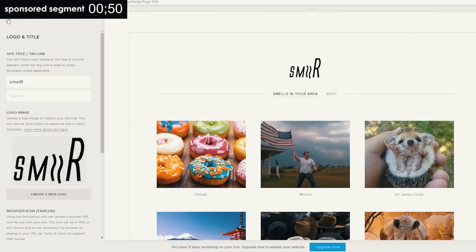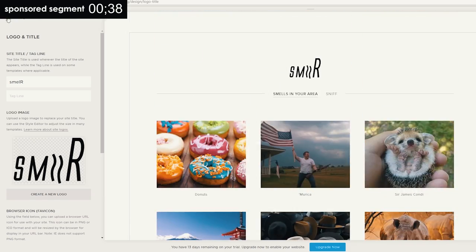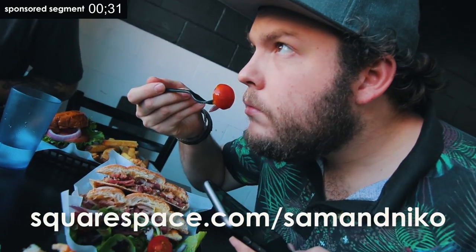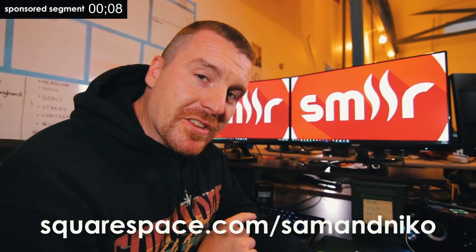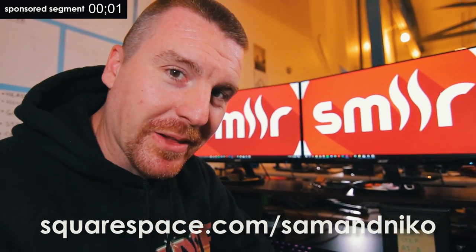Thanks to Squarespace for sponsoring this video, because without them we wouldn't be able to make Smeller. As I told you in the last video, we've gone out and created the world's first take-a-picture-and-find-out-what-it-smells-like app. With their beautiful award-winning templates that are flexible for any kind of website, we made Smeller and it's fantastic. We took it up to Silicon Valley just last week and met with some venture capitalists. They told us our foundational technology might be fundamentally terrible, but we're gonna be past that in about three to six months — we're gonna bring it back to them. If you're looking to make a Smeller of your own, consider Squarespace — it's an all-in-one platform that you never have to update, with 24-7 customer service. Head to squarespace.com/SamAndNico for 10% off your first purchase. Also be on the lookout for the next iteration of Smeller: Smell-O-Vision.